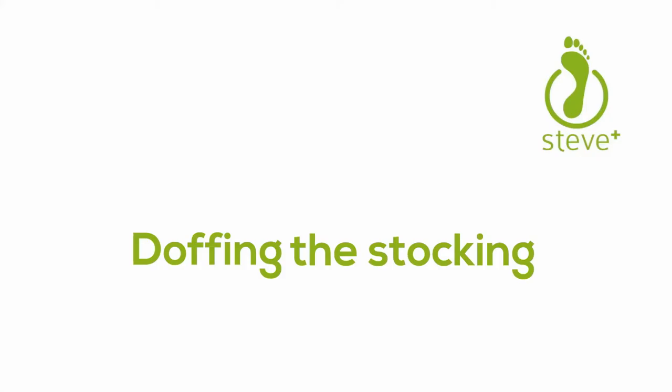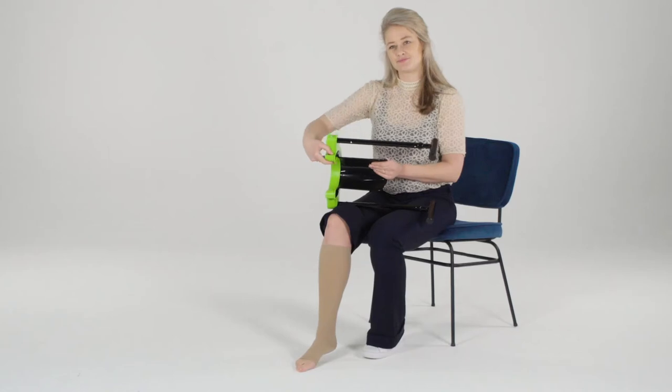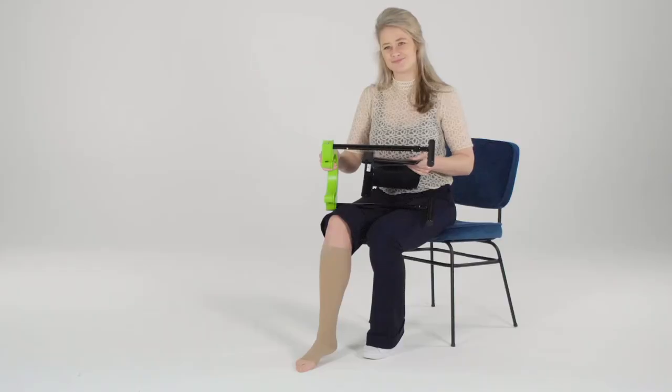Doffing the stocking. Before you can start with doffing, you need to disassemble the black donning shovel. Hold the Steve Plus horizontally and push one push button — one side of the donning shovel rises a bit out of the green base. Then pull the donning shovel out of the base with the other hand.